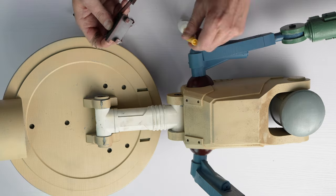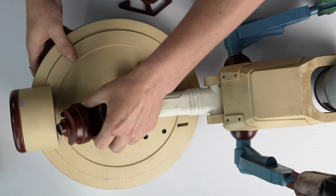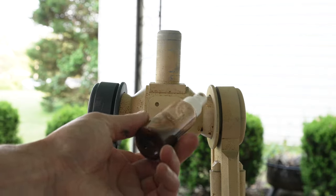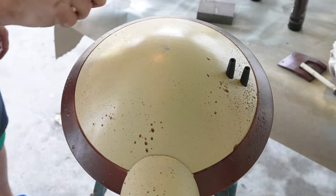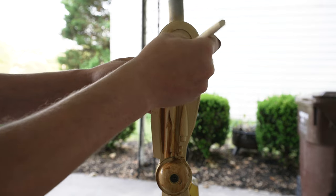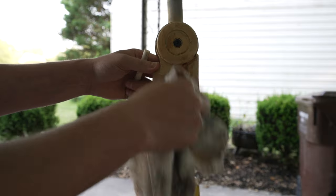Add some super glue for the greeblies, and we're almost there. I started the weathering process with some brown acrylic paint mixed with water in a little spray bottle, and sprayed the whole thing down, kind of letting gravity do its thing. I then went in and dry brushed it with some brown and burnt umber acrylic paint, watering it down and wiping it down when I needed to.